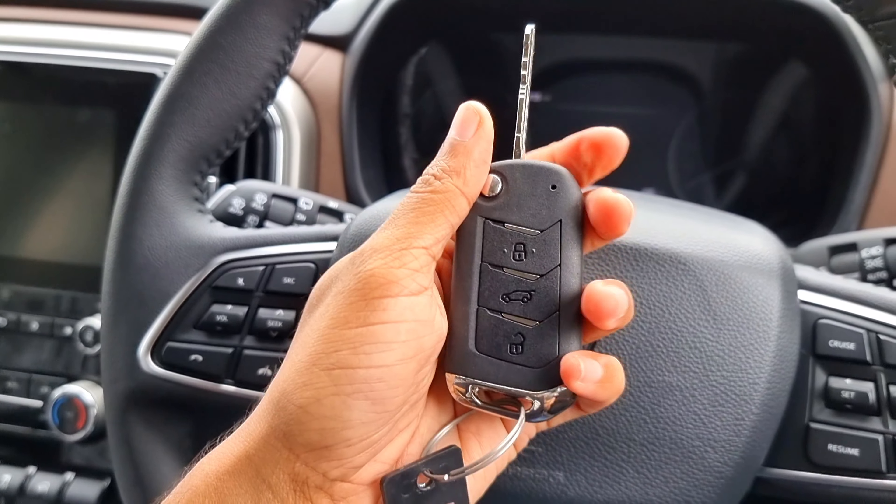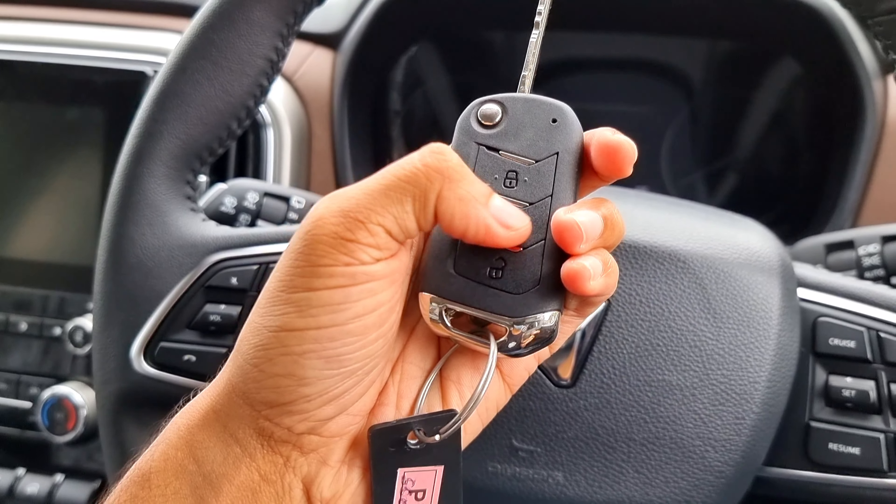This is the Scorpio key fob. It has a lock and unlock button and a boot open button.